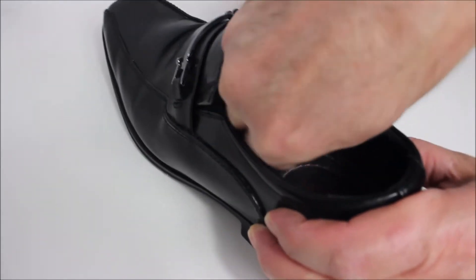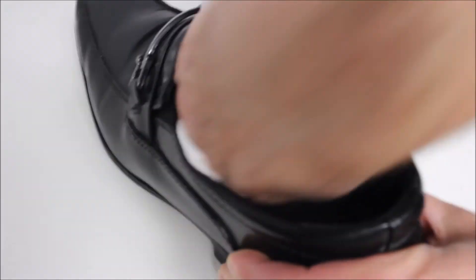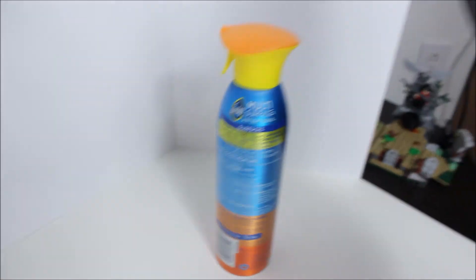You can even do the inside — can you see it? You can even get in here and clean all that. I'm telling you, it's like a brand new pair of shoes. Amazing. That is all there is to it, and you can spend a little bit more time getting a little bit more shiny, but you can tell just from those couple of minutes we spent — look at that.